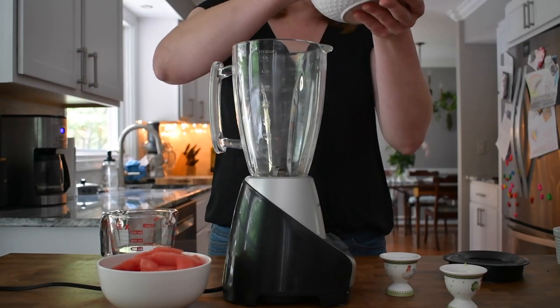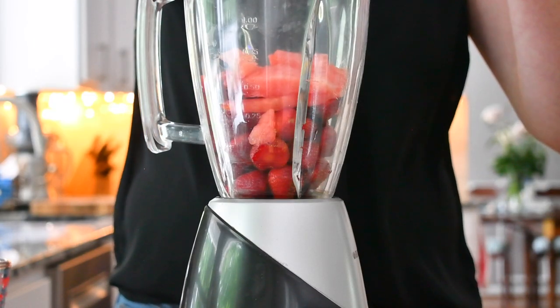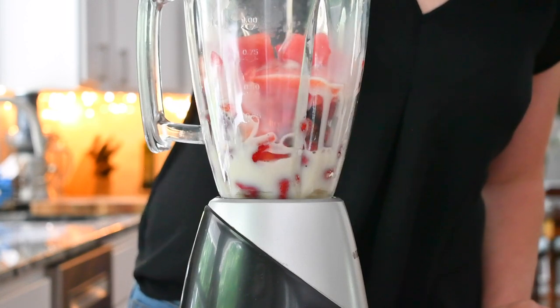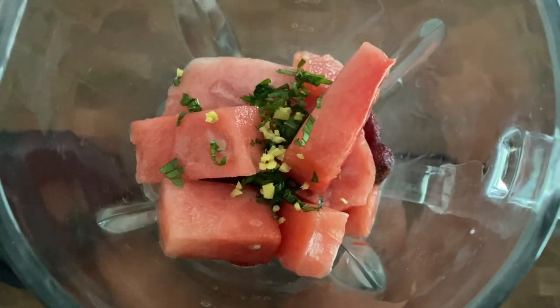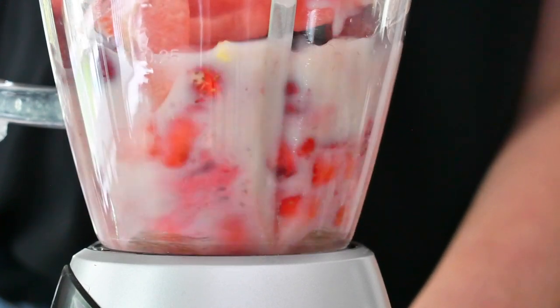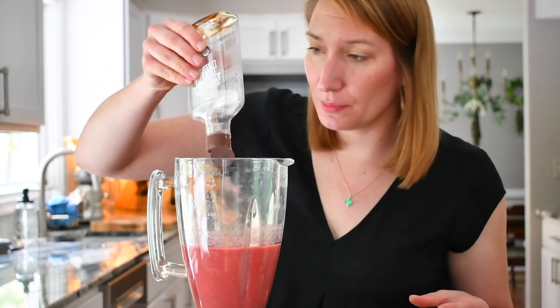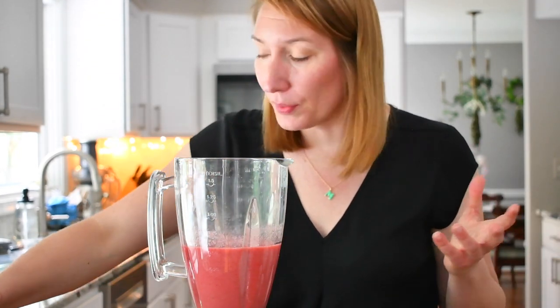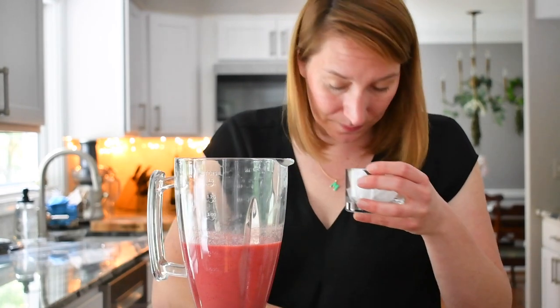I used my stand blender to mix and blend all the fruits together — the strawberries and the watermelon. I used oat milk with them, and added some ginger for spiciness and a bit of mint. I blended it all together, then tasted it — I think it needs a bit of sugar, so I added some agave syrup.